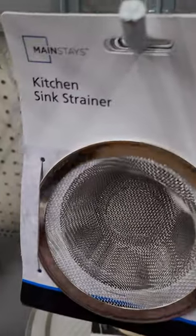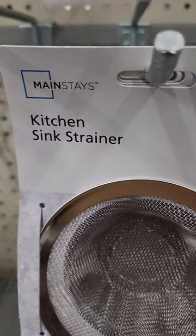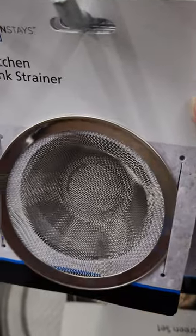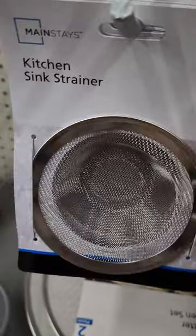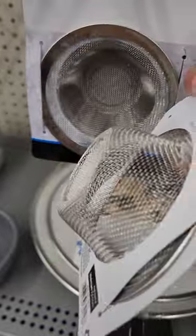Look at what I spotted at Walmart — the kitchen sink strainer. I really like these. I change mine out about once or twice a month, depending on how dirty it can get. And it really catches a lot of stuff in the sink.